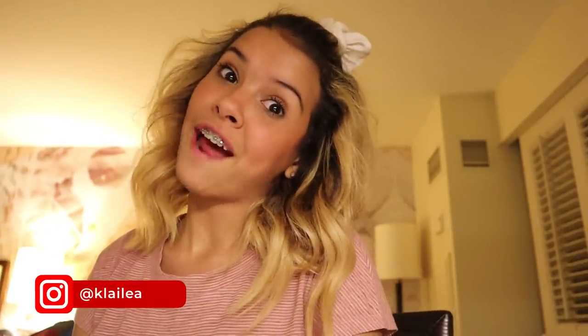What's up everybody? It's Clelea. Welcome back to my channel. Today I have a very fun video.